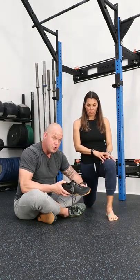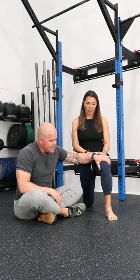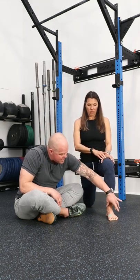Often we're getting weird information from the shoe, so ditch those so that the athlete can feel what's actually happening with her foot. Instead of looking at the knee, let's look at the foot.